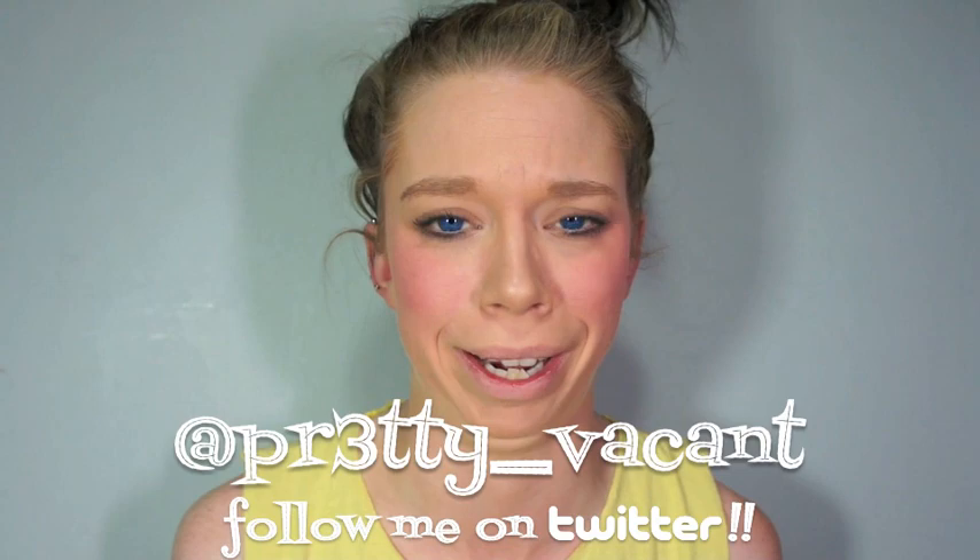You can follow me on Twitter — I'm pretty vacant on there — and I'll see you guys later. Bye!